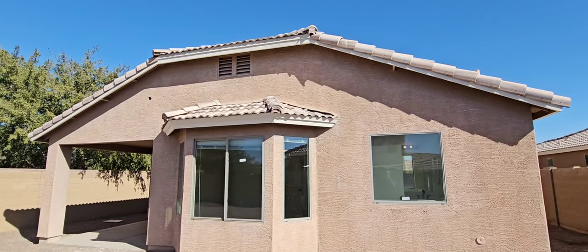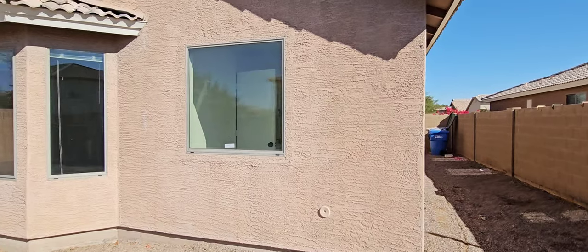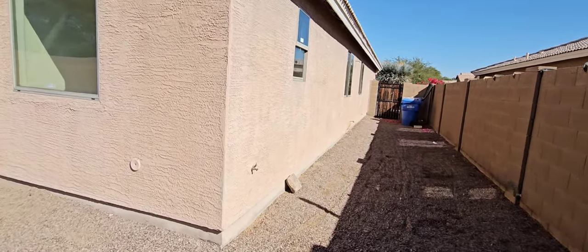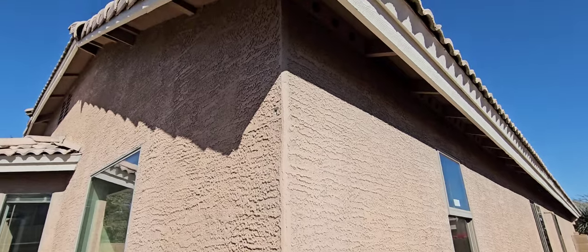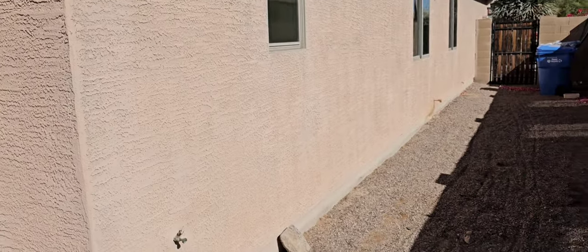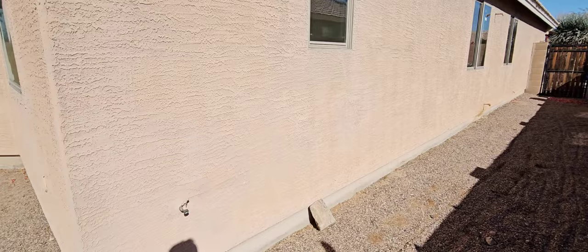A couple patches on the stucco — you can see discoloration. Paint's getting pretty thin on this at 20 years, probably never been repainted. Nail head popping out. Some screen material showing up. Stucco on these houses usually isn't very great — there's usually a couple issues.